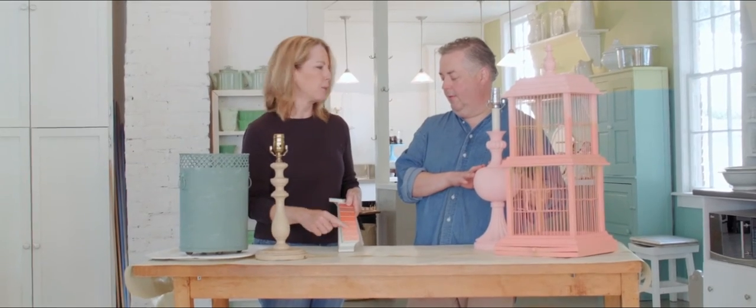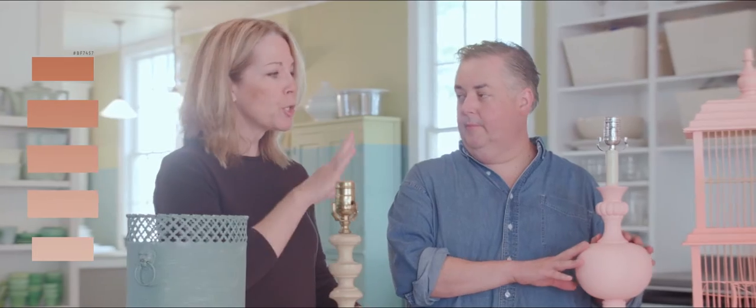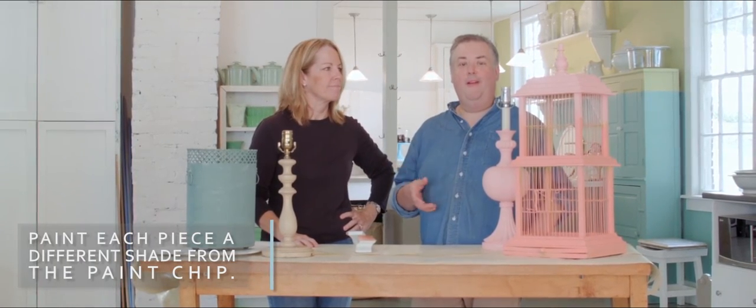And you have a great trick for picking colors. If you're trying to figure out how to get that designer look, go to your paint store, take one of their paint chips, and then pick three colors off of that same strip. Spray your pieces with the home decor sprayer, and then you get a look like this that's totally designed. And it's so easy to do, especially with the sprayer. So let's get started.